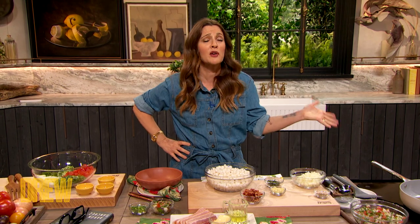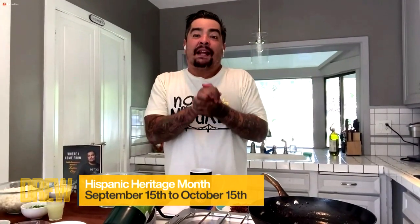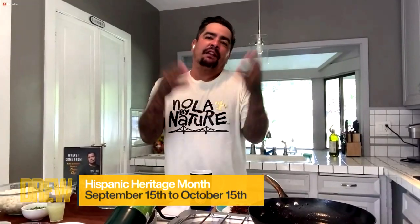I can't believe it, I'm kind of tripping, man. I have been watching you on TV for so long, and I love Chefs Versus City, and I love your book. Well, thank you so much, Drew. I'm a huge fan of yours, I'm so happy for all your success. It's Hispanic Heritage Month — it's about remembering and honoring all the accomplishments that Latinos and Hispanics have made all over the world. So what better way to celebrate that than with food, right?